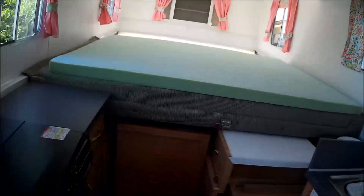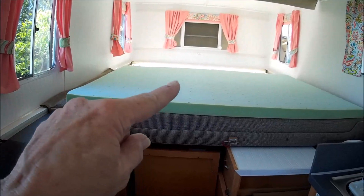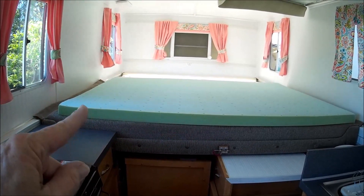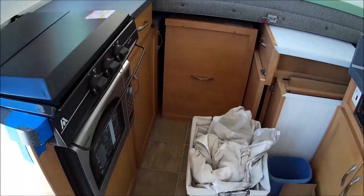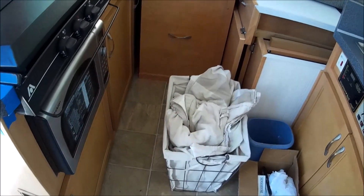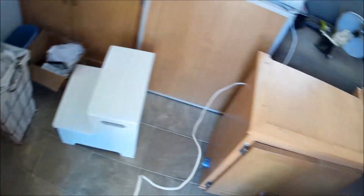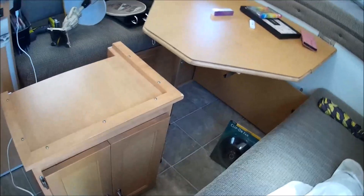That means I've got to figure out a good way to fold that up and put it down in this area here. And when I store stuff while traveling, I'll just store it all up under the table.